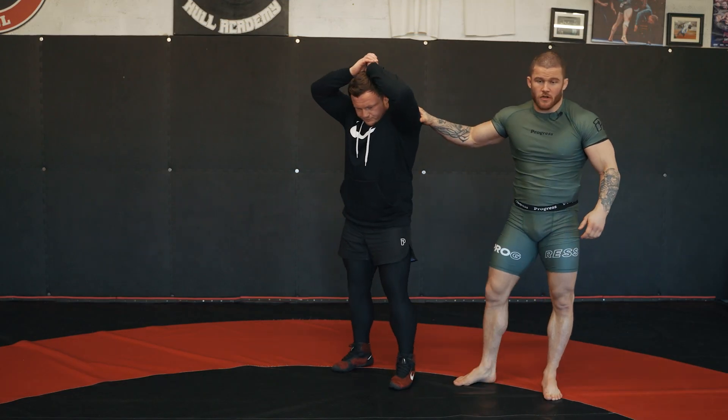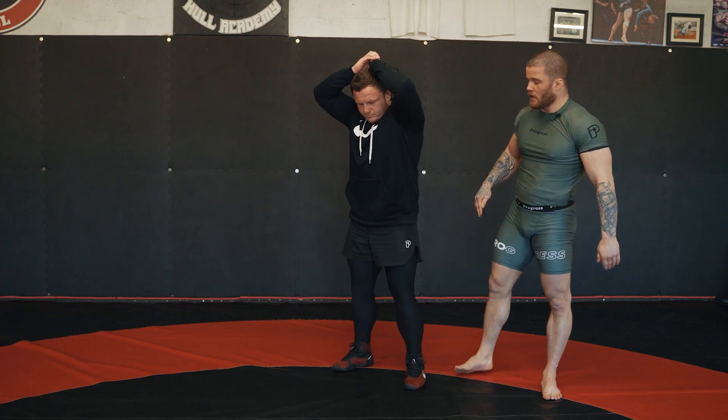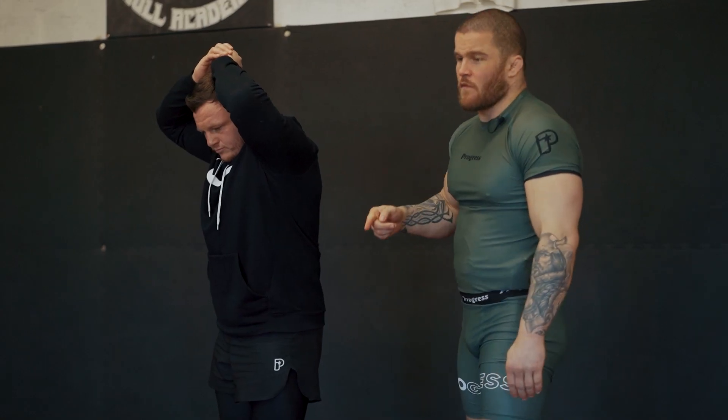Now working from the body lock — so you've gone from your single, gone through that little sequence, and you've got to your rear body lock. Now I can take him down from the body lock.